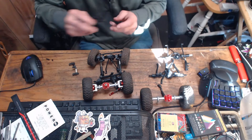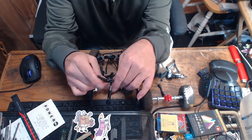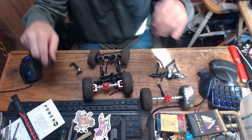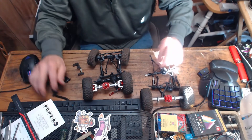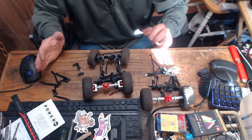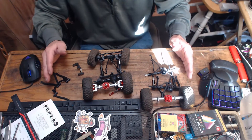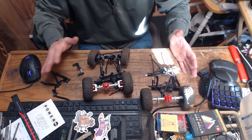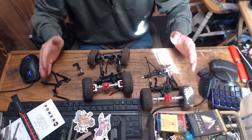That pretty much wraps it up for these videos. I guess we can compare link sizes — identical. The difference being the thickness. That's the difference between the 1/12-scale NM99-S and the C24-1 series. Kind of compatible, kind of incompatible. You can mix and match — just know what you're getting into.